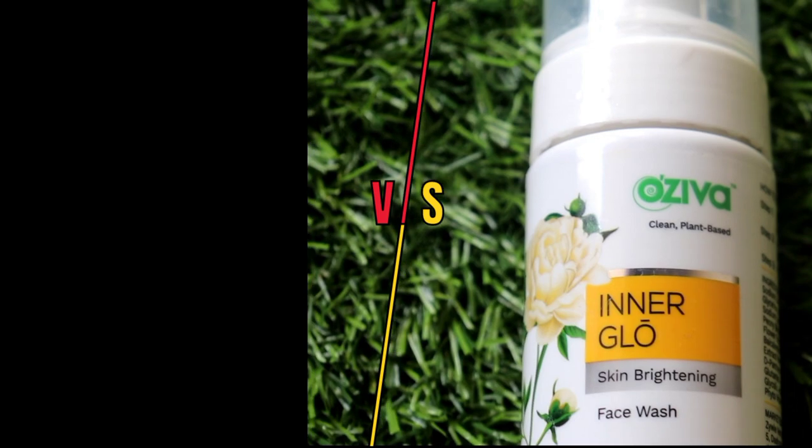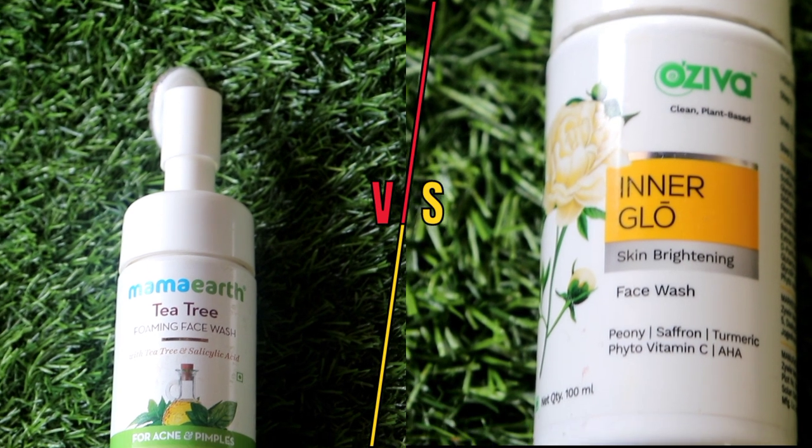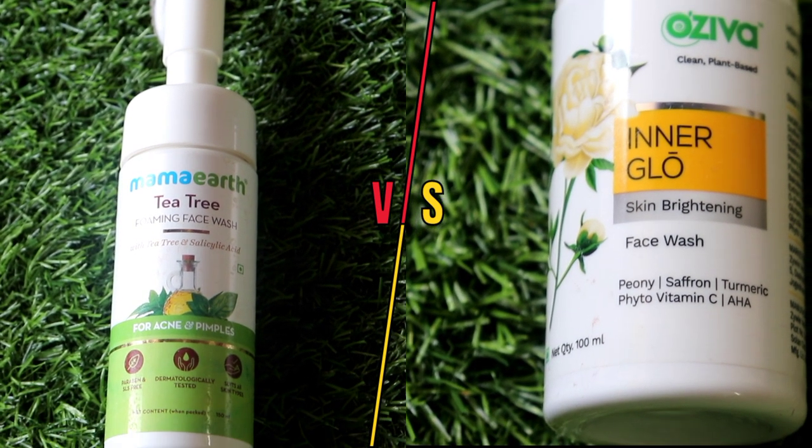Hey guys, welcome back to my channel, this is SHINee. Today I am going to share a comparison video where I am going to compare Mama Earth's Tea Tree Face Wash with Oziva's newly launched Inner Glow Skin Brightening Face Wash. I'll cover the pros and cons of both, and at the end I will share my recommendation on which one is better. So make sure to watch the video completely, like, share, and subscribe to my channel. Let's start.